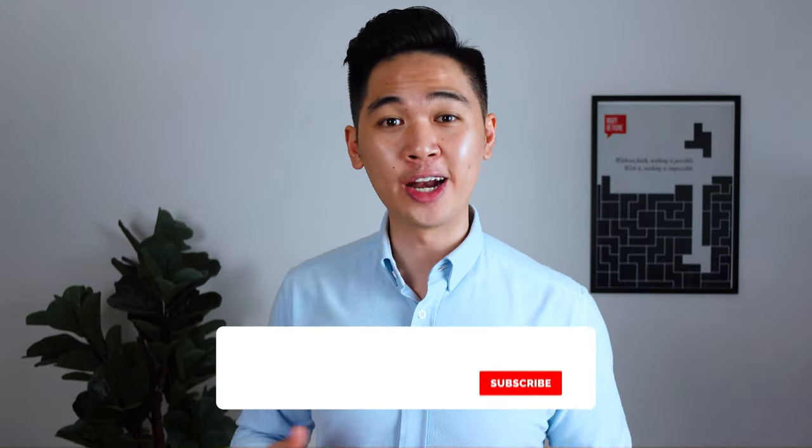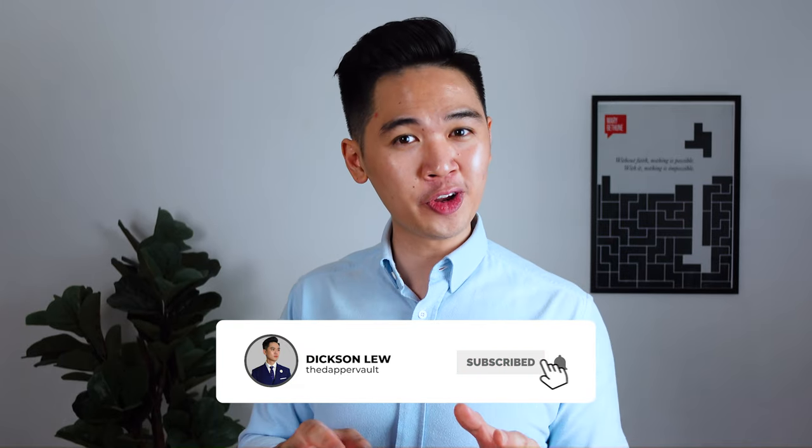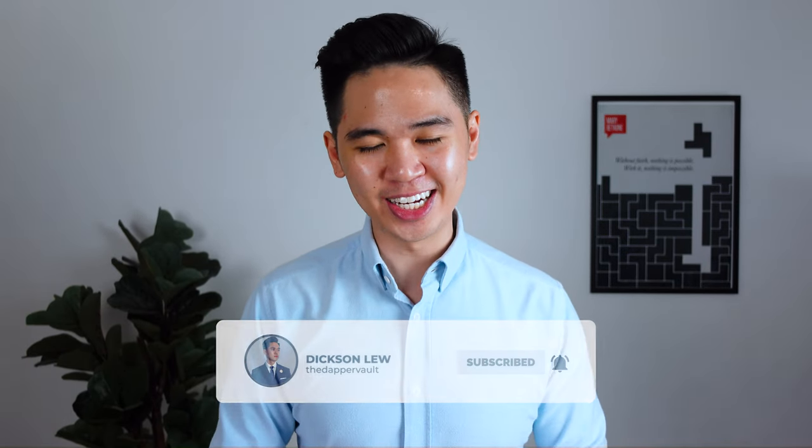That's it folks — my review on Ansem belts. Definitely check them out; I'll leave some links down in the description below. Let me know in the comments what I should review next. Hope you guys enjoyed the video — if you did, be sure to give it a like to help the channel grow. Don't forget to subscribe for regular content, and I'll see you guys in the next one. As always, stay dapper!